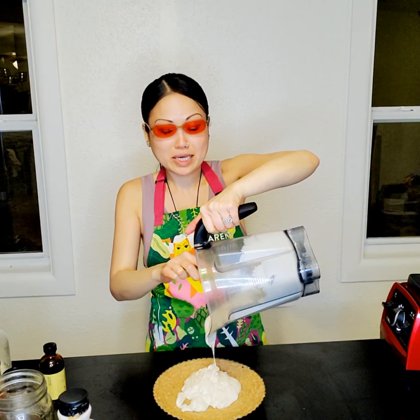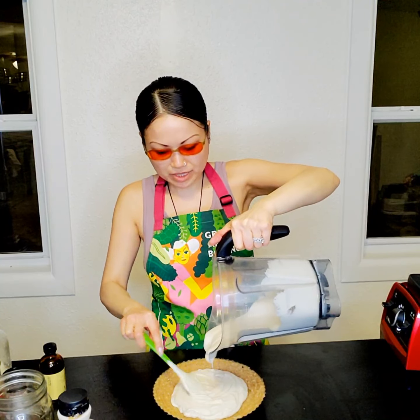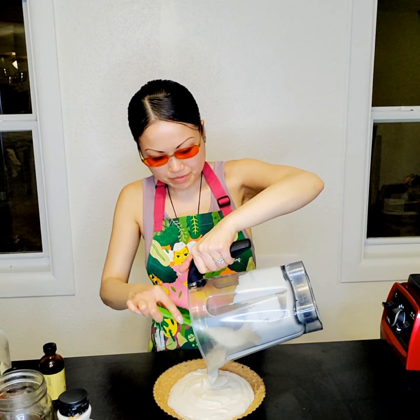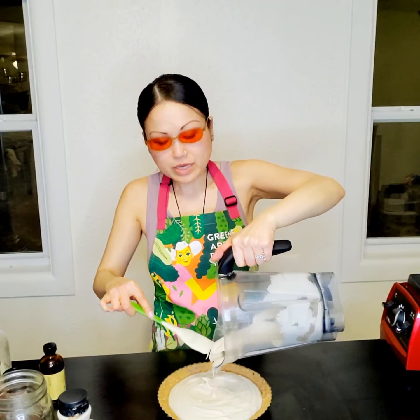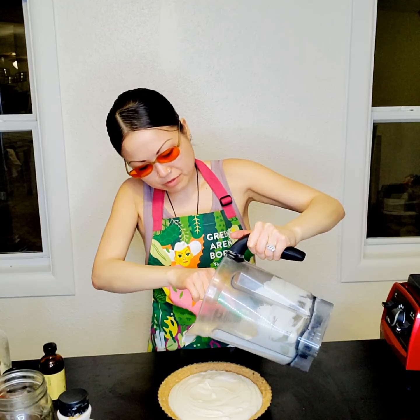Trying to make sure everything is in the frame — the table looks a bit lopsided so I assume the floor is just uneven, not much I can do about that. I accidentally stabbed the crust a little bit, so be careful with that.